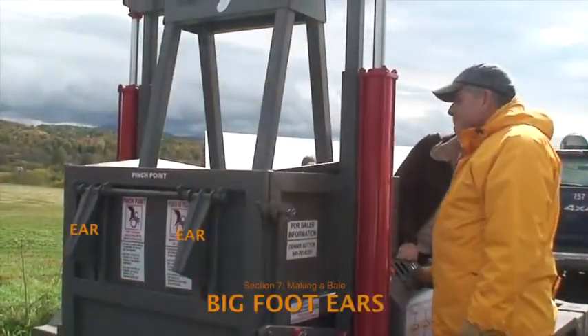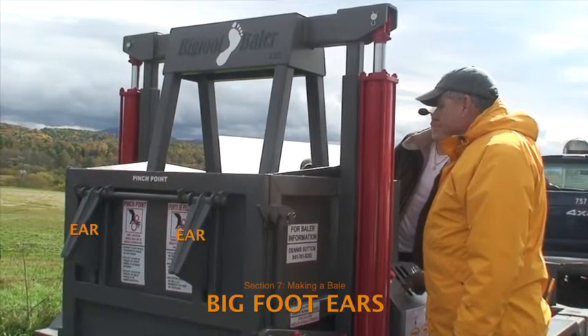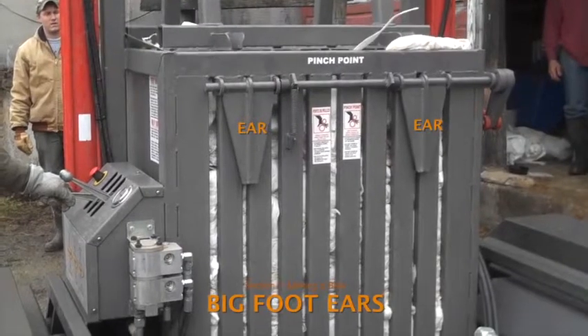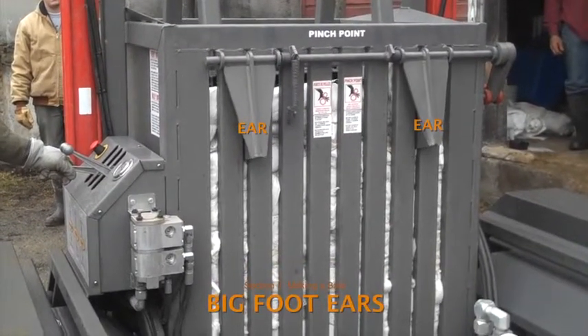When the plunger has descended completely, four ears — two on the baler door and two on the back wall of the baler compartment — spring into place to prevent the plastic from rebounding. The operator should be able to hear and see the ears snap into place.